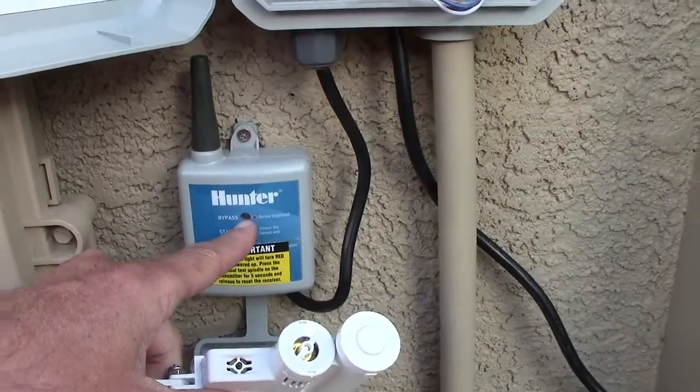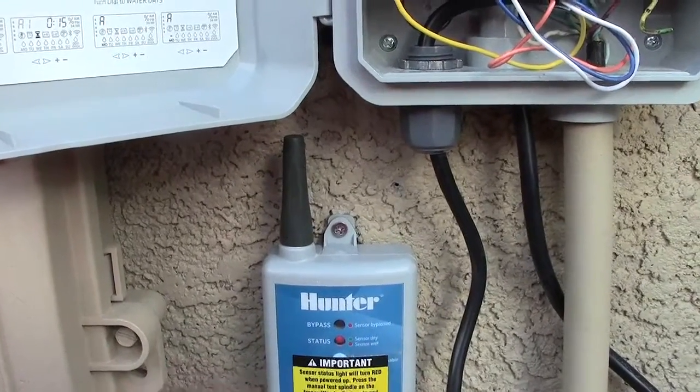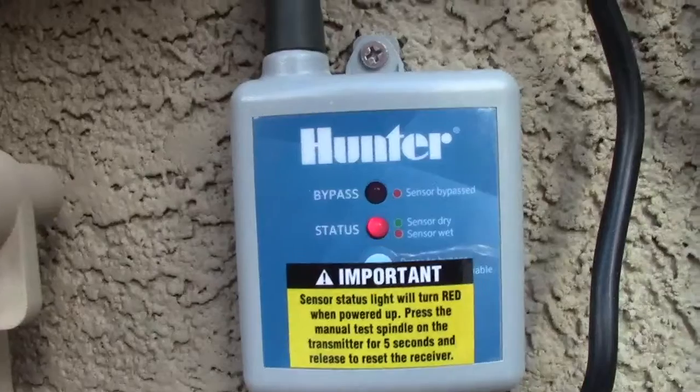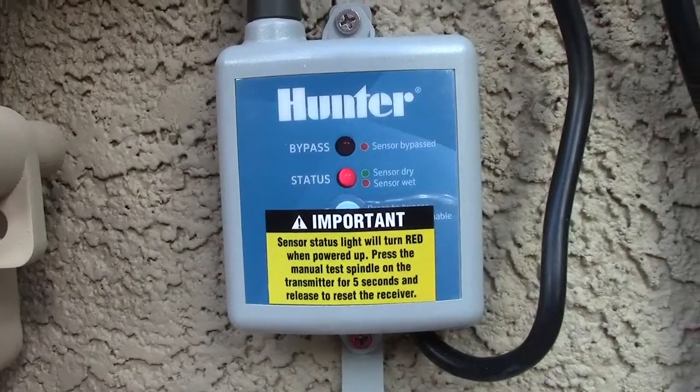Once you do that, you hit the manual test button and hold it down for five seconds, and it will turn green. Right now I've already got this set up and we've gotten rain, so it's actually shutting off and doing what it's supposed to do.